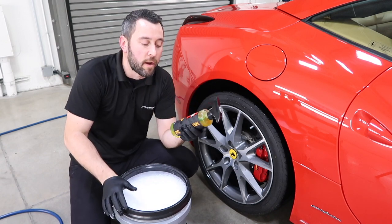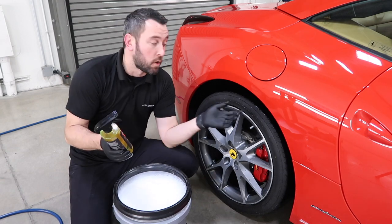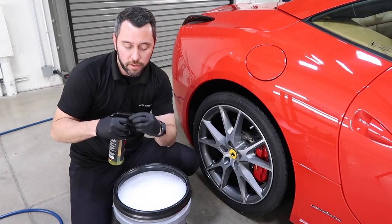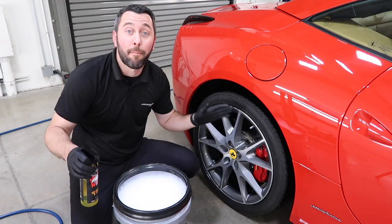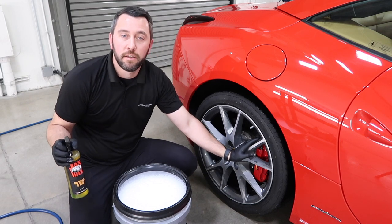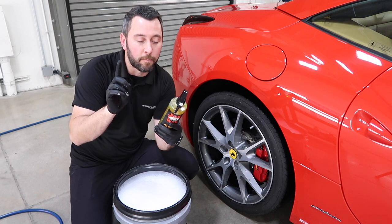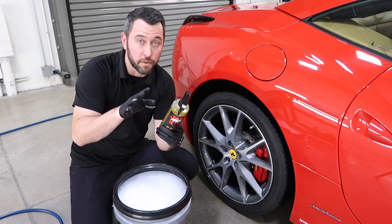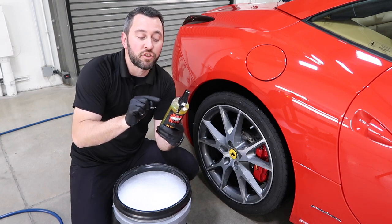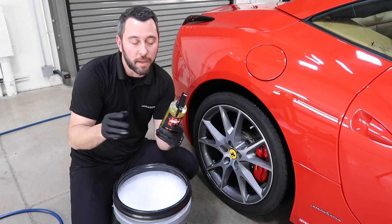From Jack's Wax, we have their HD Wheel and Tire Cleaner. You can use this on tires, the wheels, and the wheel wells. I always test it first to make sure it doesn't leave any weird marks. One thing to point out: this product is not for use on polished aluminum, raw aluminum, or anodized wheels. So just keep that in mind.